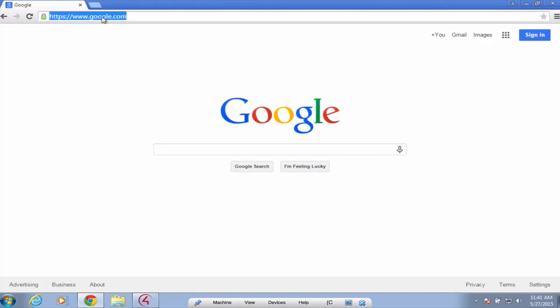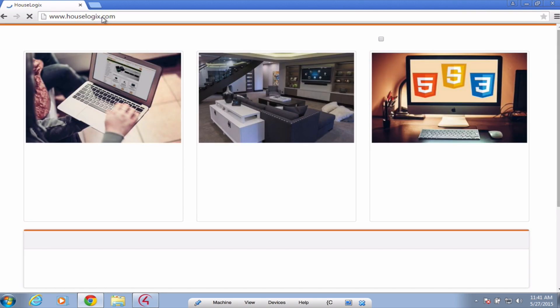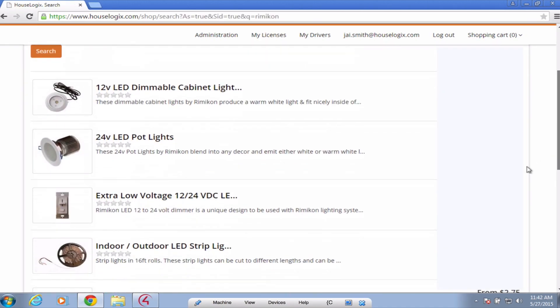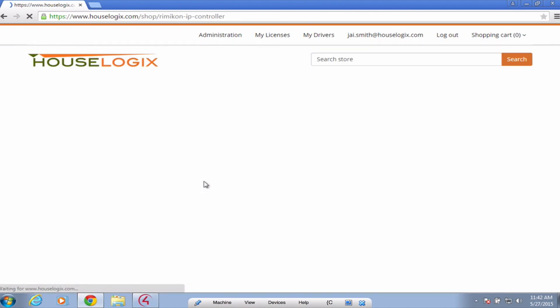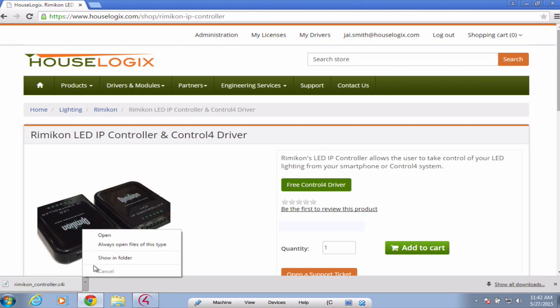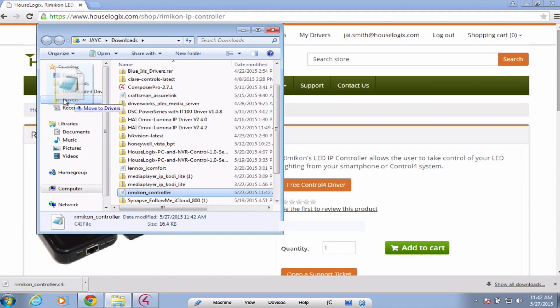Now that the physical hardware installation is done, we can add the driver to our project. Let's head over to www.houselogics.com. Navigate to the online store on the left, and simply search for Rimicon in the search bar. Scroll down the page and select the Rimicon LED IP controller product page. On this page, you'll see the free driver download link — go ahead and download this driver now. Locate the driver and drag it into your Control 4 Drivers folder. The default driver location is My Documents > Control 4 Drivers.